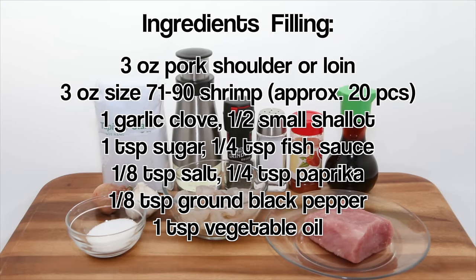For the dumpling filling, have pork shoulder or pork loin, shrimp, garlic, a shallot, sugar, fish sauce, salt, paprika, ground black pepper, and vegetable oil.